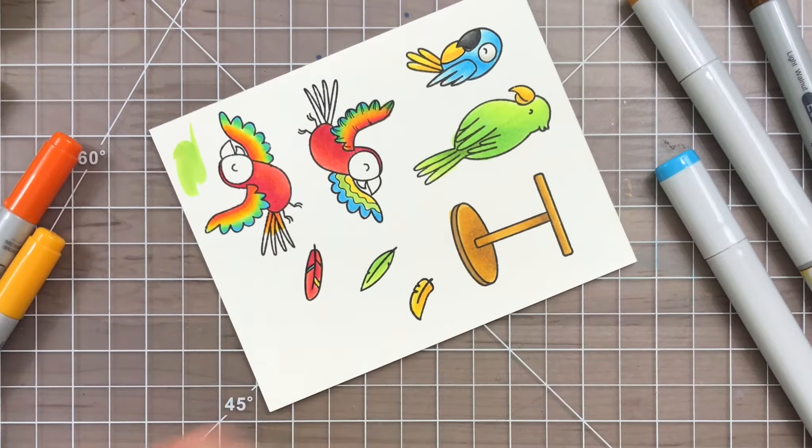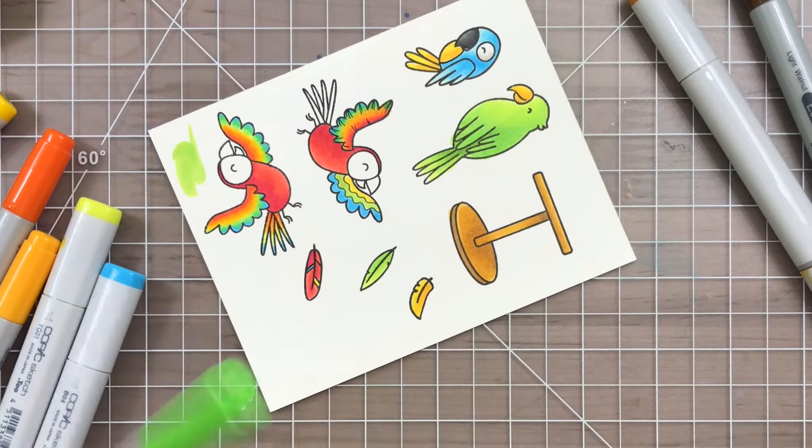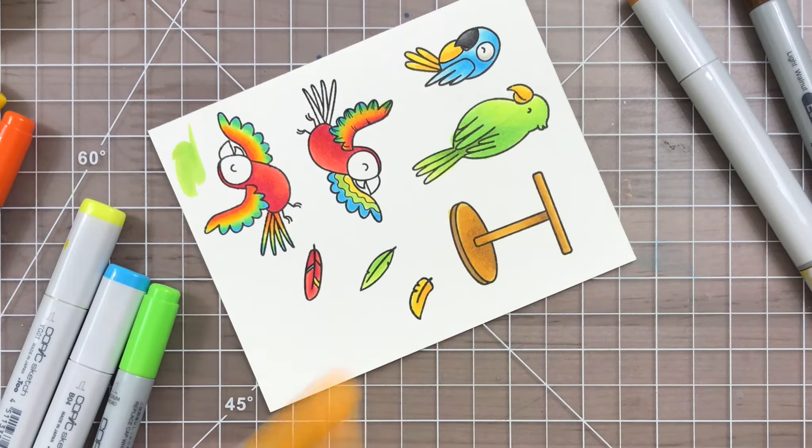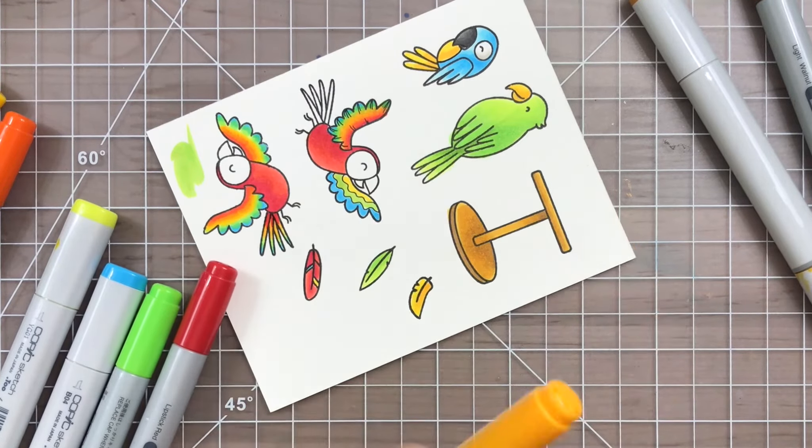You can see I was playing around and testing how I wanted to color this originally on the other parrot on screen, but I ended up liking the combination of doing the wings this way instead. So this is what I went with.